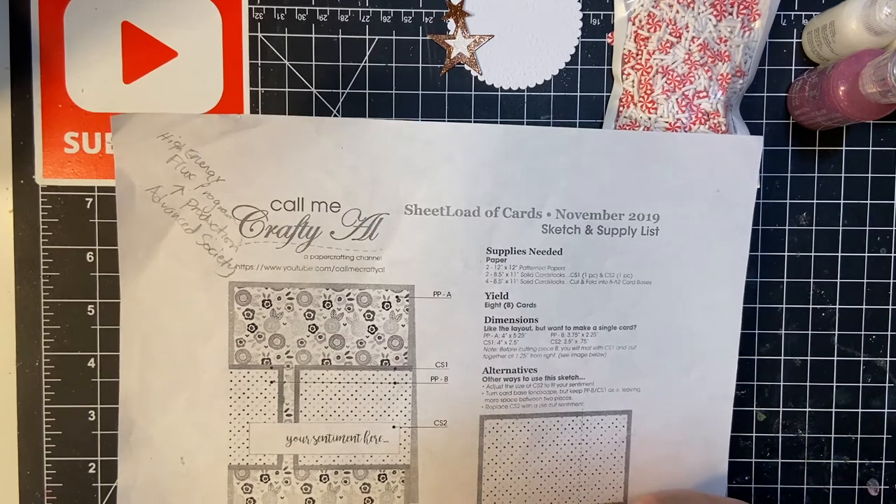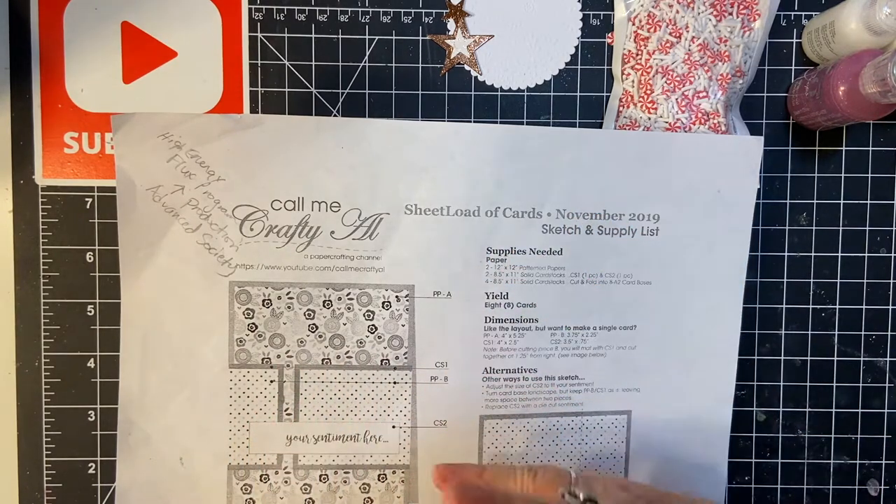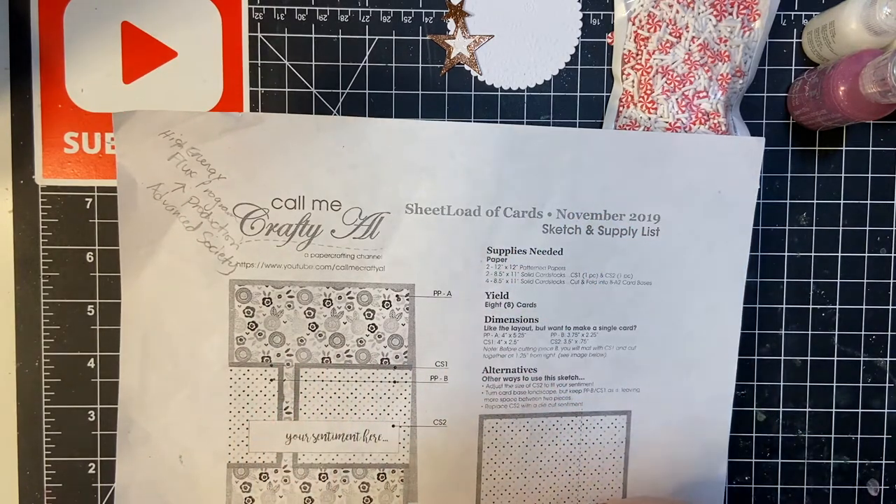Hello, my crafty friends, and welcome back to another month of 10 on the 10th. This is September, believe it or not. This is where we make 10 Christmas cards, more or less, every month, so we can be caught up with the holidays and not be rushing to get things out.